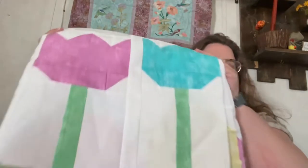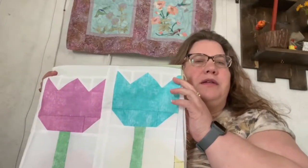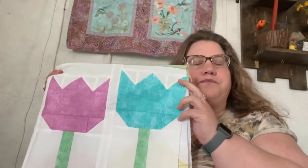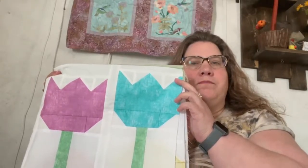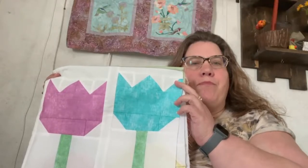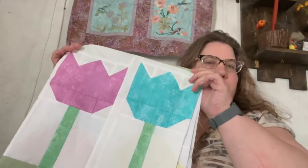Welcome, my quilting friends. My name is Jackie Russell and I am with Jackie Russell Creates, where we talk about quilting, home decor, and sewing. So let's get started making this cute, fun, adorable tulip block.